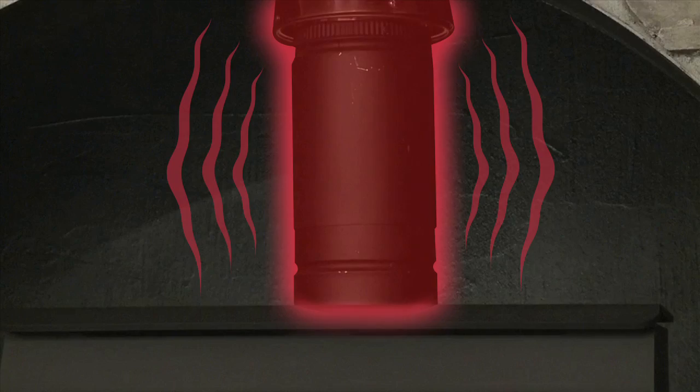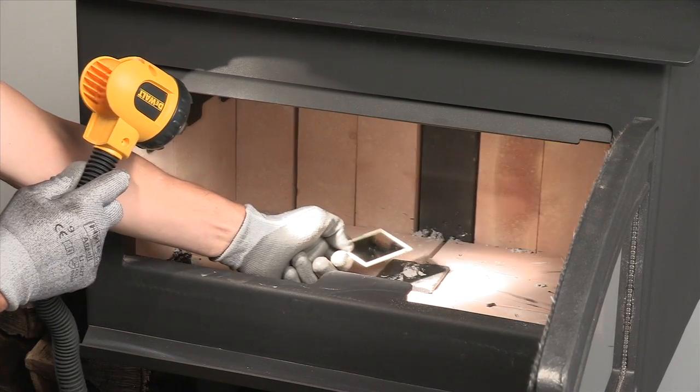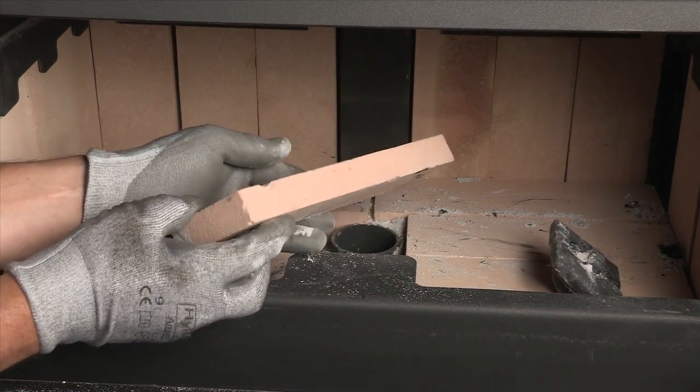Stove pipes are subjected to high temperatures, and if corrosion develops, the pipe should be replaced. You can use a pair of safety glasses, a good flashlight, and a mirror to look up the flue. Check inside of your stove for cracks in the brick or damaged baffles.